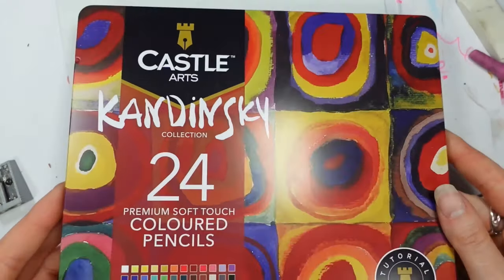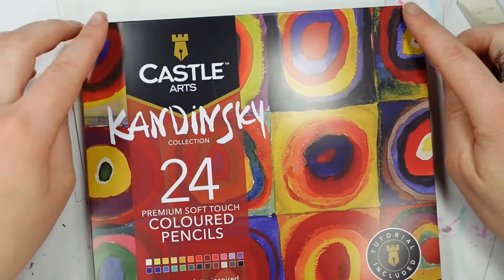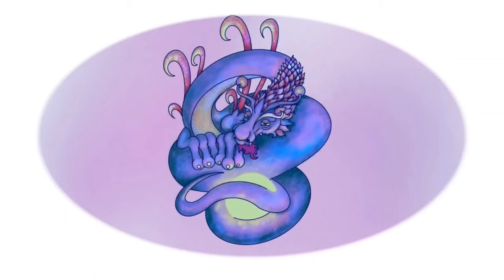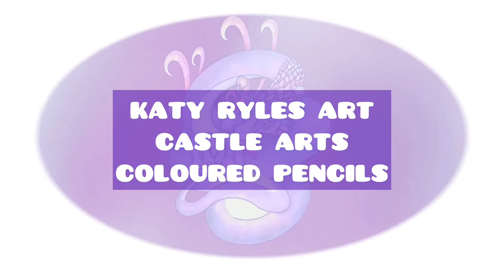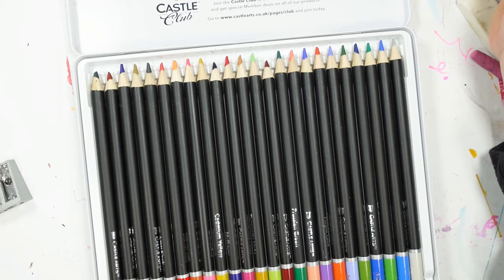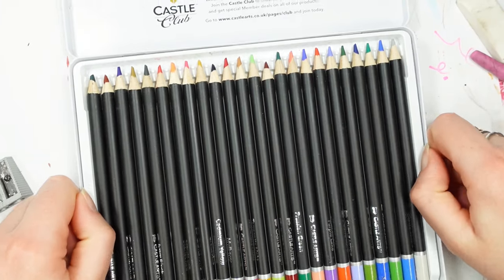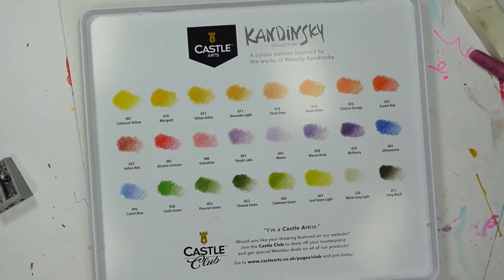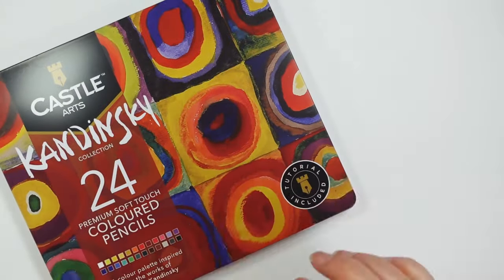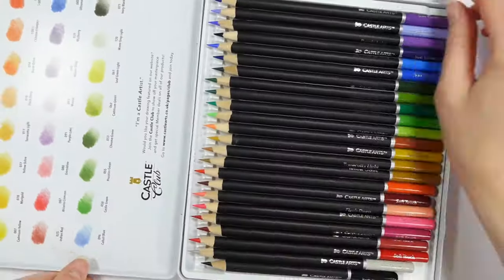Hello, you lovely lot, and welcome to my channel. I'm Katie and today we're going to have a little play with the Castle Arts colored pencils. But before we get started, if you haven't already, make sure you've hit that subscribe button, and if you do enjoy this video please be sure to give me a thumbs up — it helps my channel grow, which in turn means I can make more videos like these.